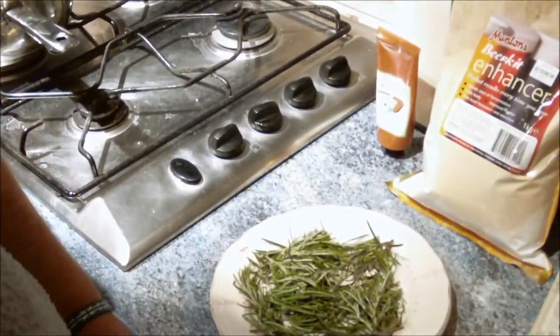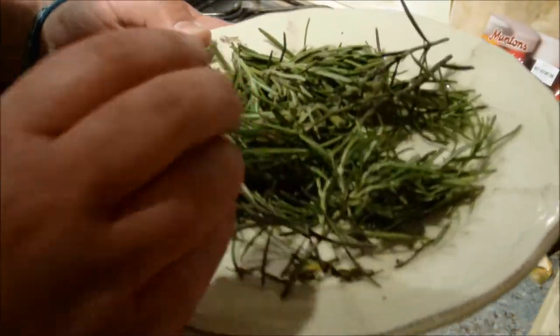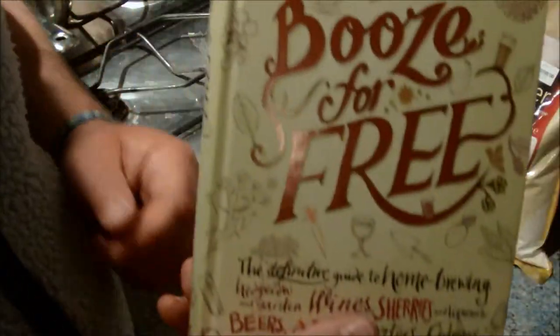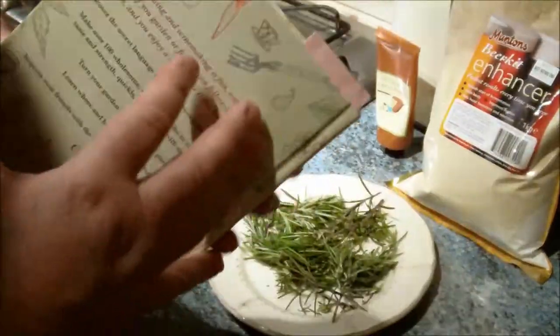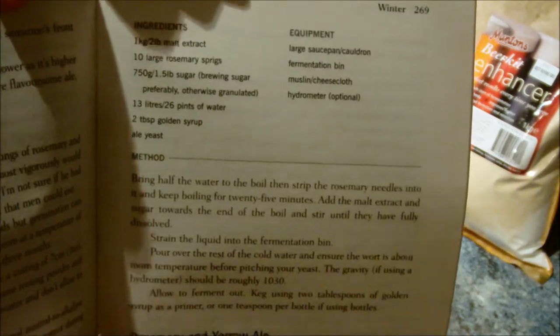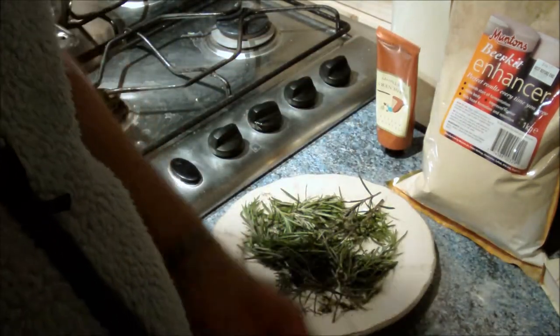Can you see down here? It's not doobs, not the old skunk — lovely stuff. This is rosemary! I've been reading a book over here, 'Booze for Free' by Andy Hamilton — you should get a copy, it's quite good. He has a rosemary ale recipe in there, and that's what I'm going to be doing tonight. There's the recipe: malt extract, rosemary, water, a bit of sugar, golden syrup, and yeast. Easy peasy.